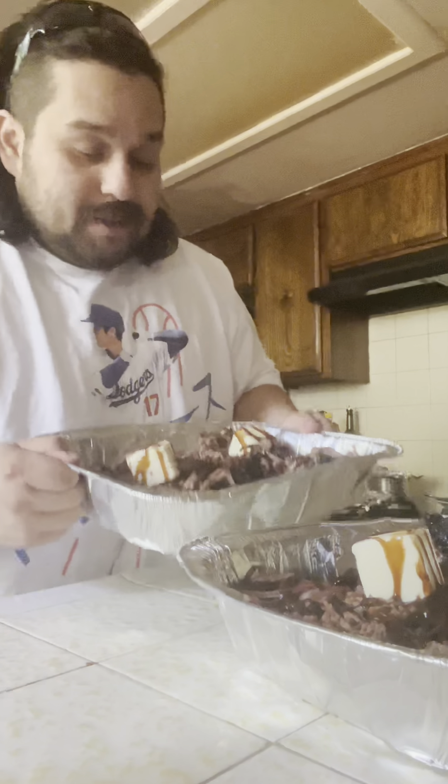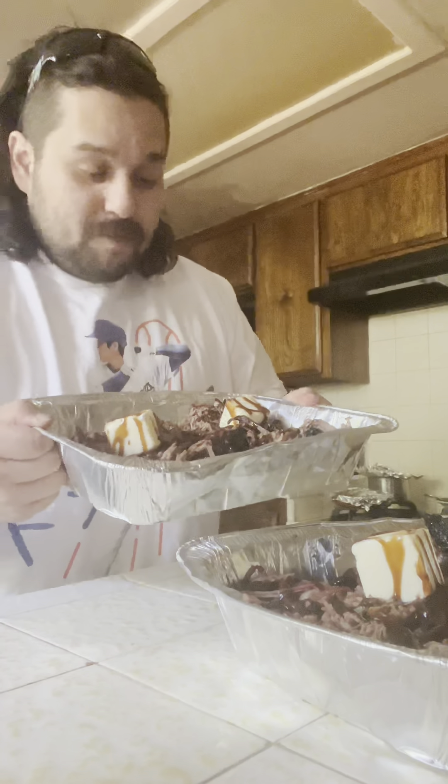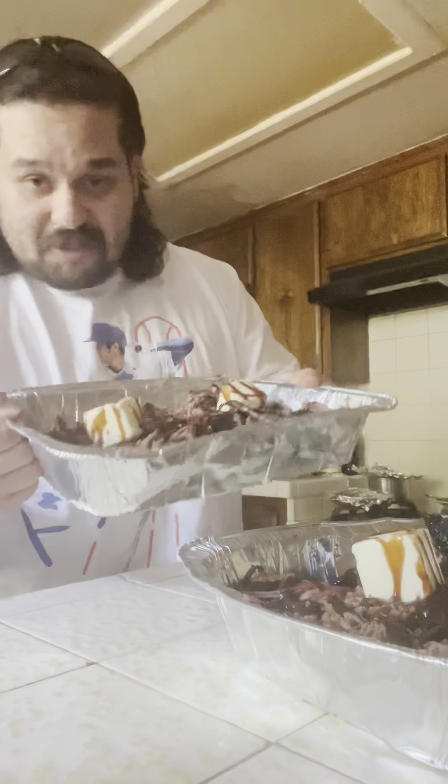Anyways, I cut them up, put some barbecue sauce, a whole stick of butter, cut into twos. Gonna put them back in the smoker for an hour. Make some burnt ends. See how it comes out.